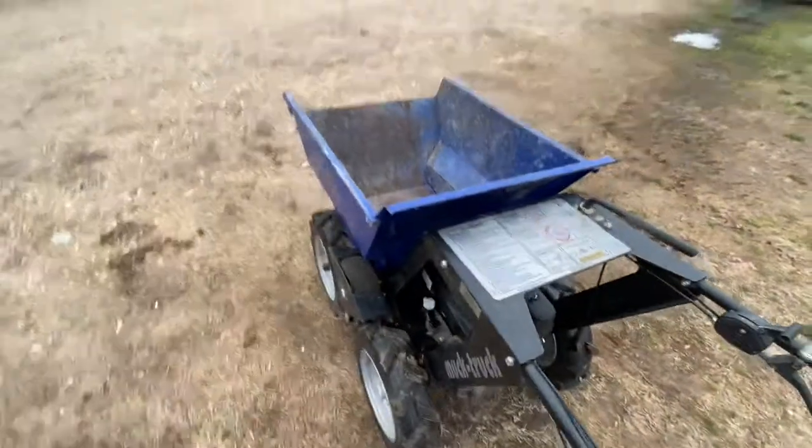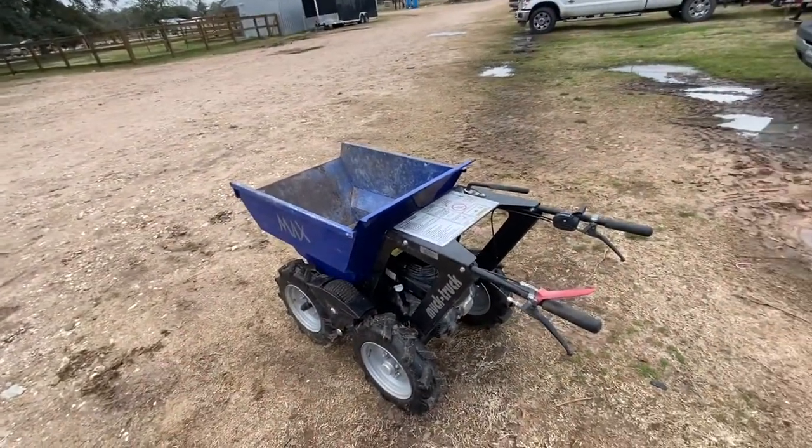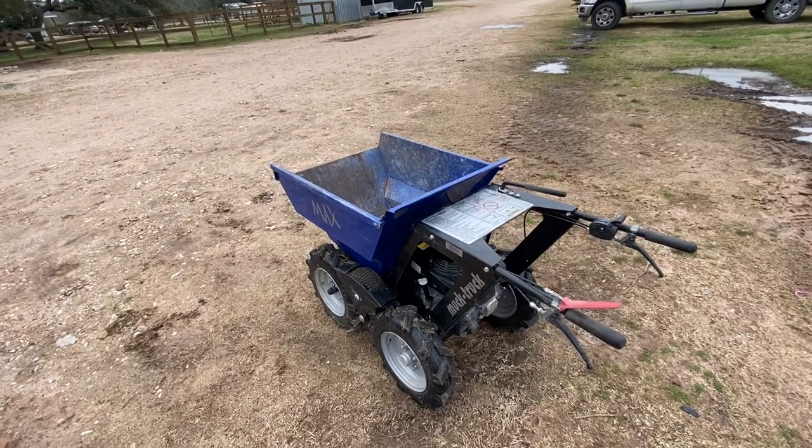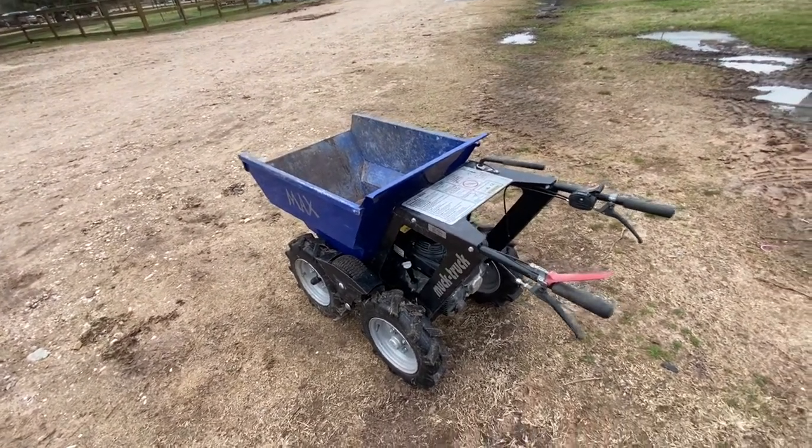Every day we like to take a blower and blow it off to get some of the loose dirt off. And every once in a while — once a week or so — we'll wash it down and get it nice and clean.